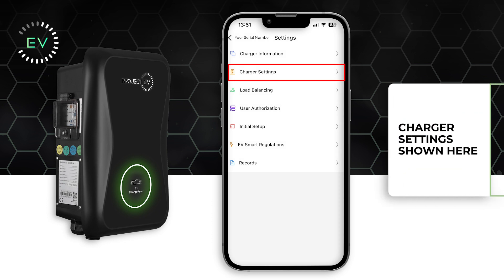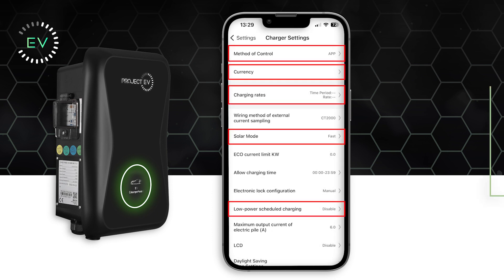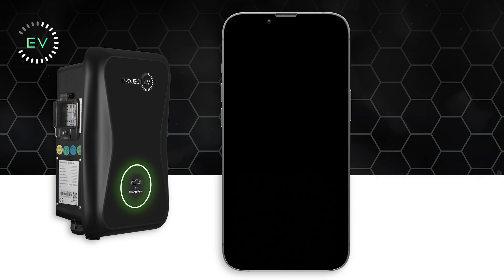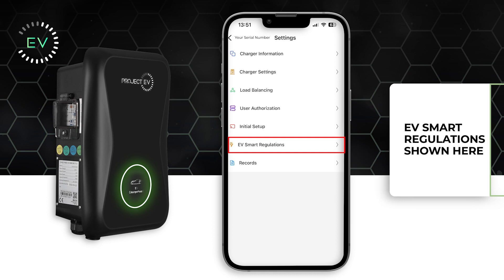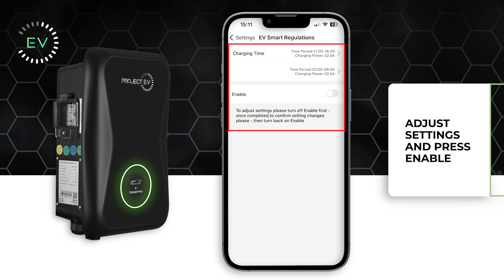In the charger settings menu, you can access a simplified menu and adjust the method of control, currency, charging rates, solar mode, and enable low power scheduled charging. You can see the EV smart charge regulations here and adjust the time you wish to operate your charger. Once chosen, press enable to activate settings.